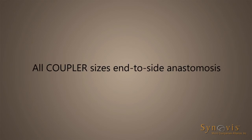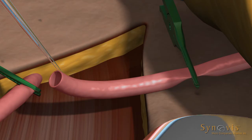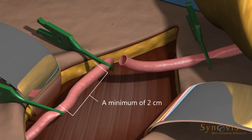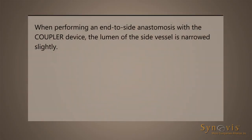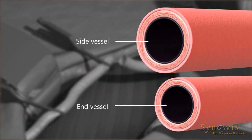All coupler sizes end-to-side anastomosis. Using conventional microsurgical technique, mobilize a minimum of 1 cm of the vessel end. Using vascular clamps, clamp off the vessel and irrigate the vessel opening. Mobilize a minimum of 2 cm of the side vessel and clamp off the vessel. When performing an end-to-side anastomosis with a coupler device, the lumen of the side vessel is narrowed slightly. For this reason, the diameter of the side vessel should be larger than that of the end vessel when completing such a procedure.